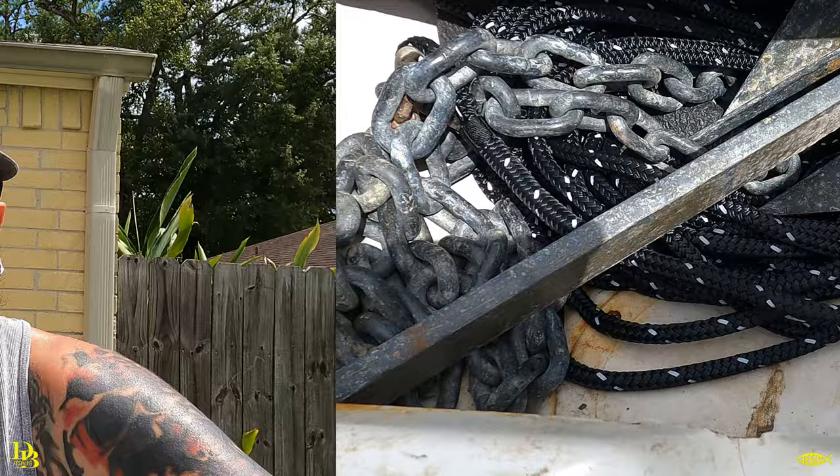BetterBoat.com anchor rope — first impressions: I needed an anchor rope pretty bad, y'all saw my rope. I was a little worried — I've been seeing lines like these at Academy, a little more expensive than this, and I'd been debating on getting one. The size kind of tripped me out, but pulling this one out and seeing the weight capacities it has, I have no fear that it's going to hold up.